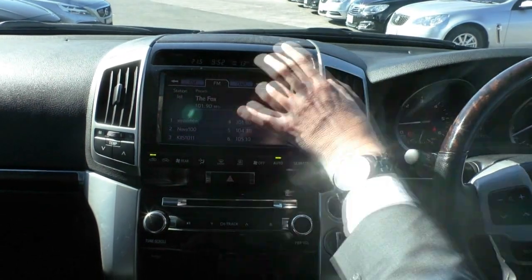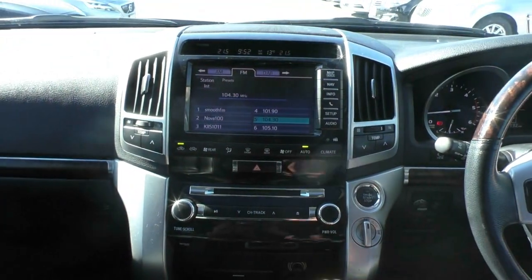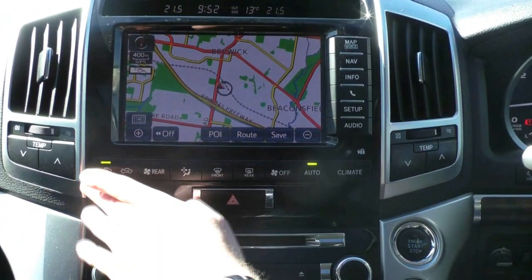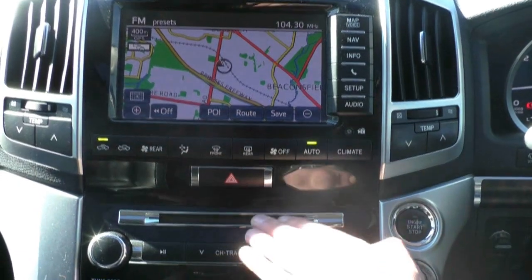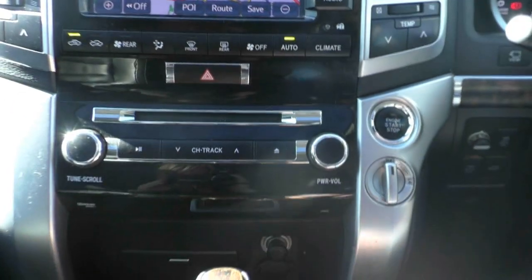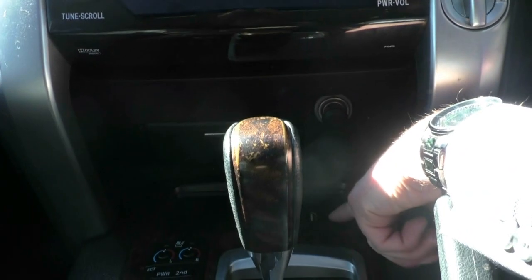Moving across to the centre of the car, we've got our trip computer just at the top. There's a big clear touchscreen just up here — really handy to use, nice and easy. You've got your navigation, audio, and Bluetooth settings all dialled into that. Underneath, we've got all of our buttons for our climate control. Just down from that, we've got our CD player, as well as tuning, power volume, and track buttons. Moving down, we do have a nice 12-volt socket and USB port with auxiliary port just down there.